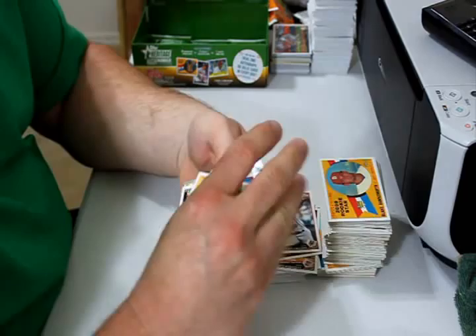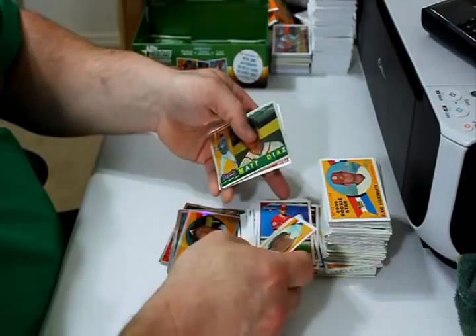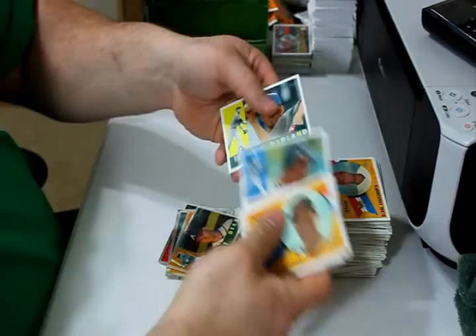David Hernandez rookie card, Jarrett Hoffpauir rookie card, Julio Borbon rookie card, Ted Lilly and Carl Crawford update. Matt Diaz, 1272 out of 1960. Eric Kinski and John Garland.